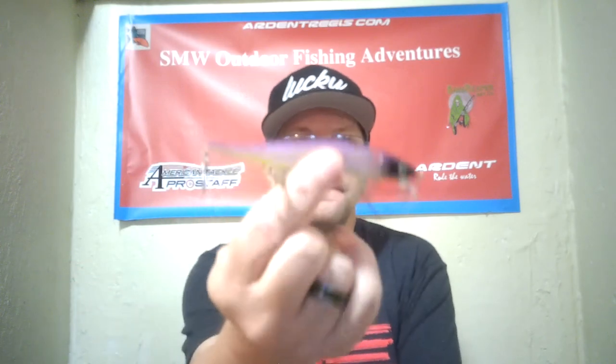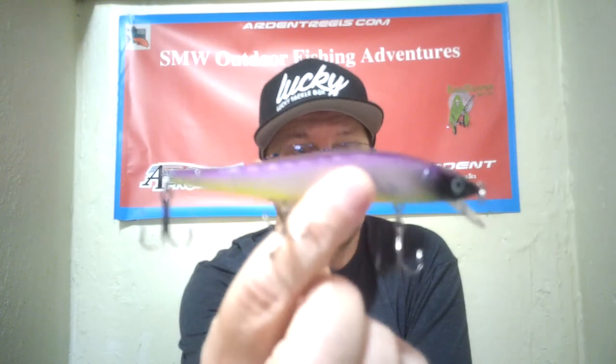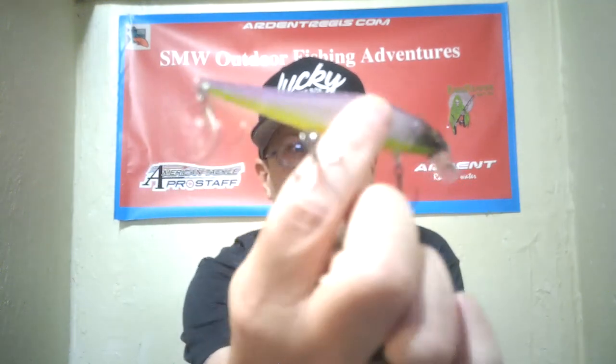Here we got a jerkbait — it's made by Knockout Bait. This is four inches long, half-ounce, floating jerkbait. All nice colors — not junk colors, all colors I would definitely use. That one right there imitates a bluegill in the lakes that I fish, so that'll be a hot color.